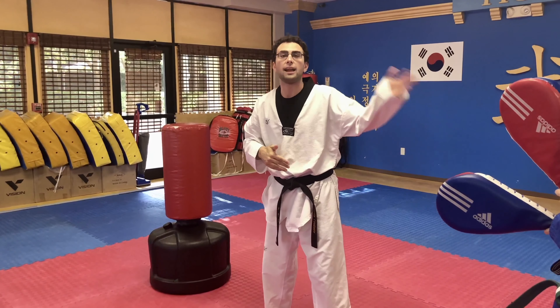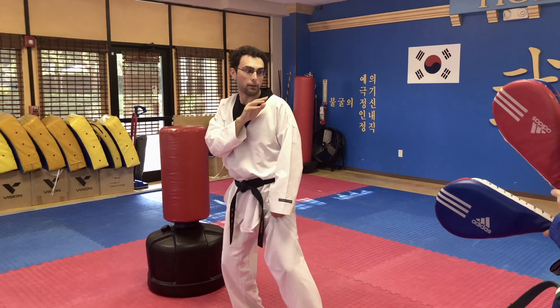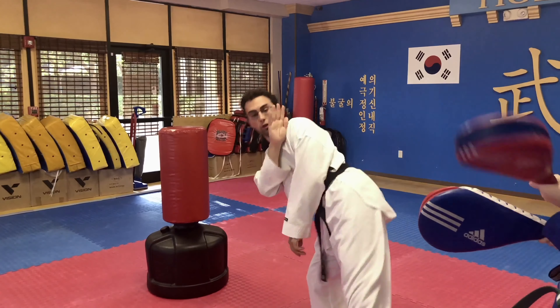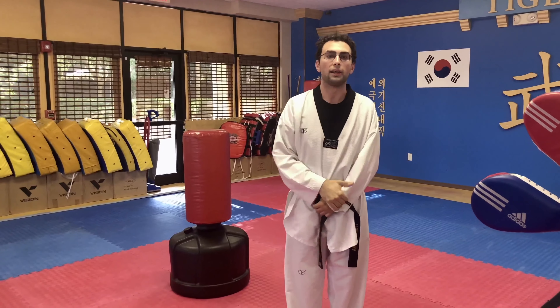When you get the hang of that, work on speed and power. Eventually you'll be able to come up and go right into it: one, two, and down. Work on that a few times on both legs, and good luck.